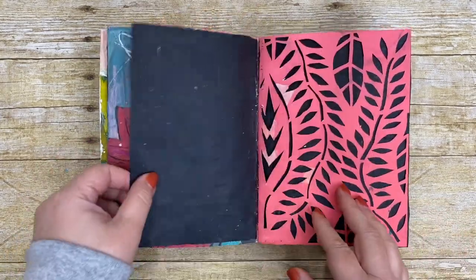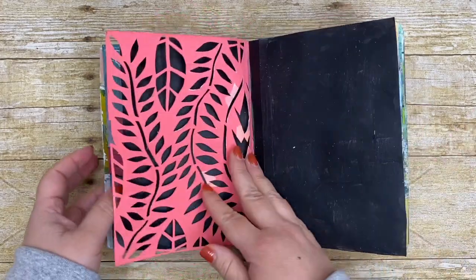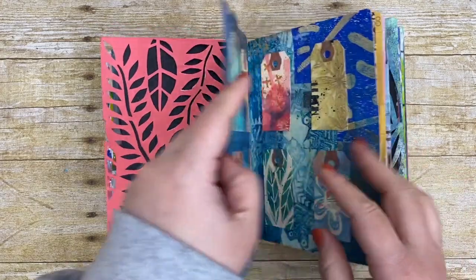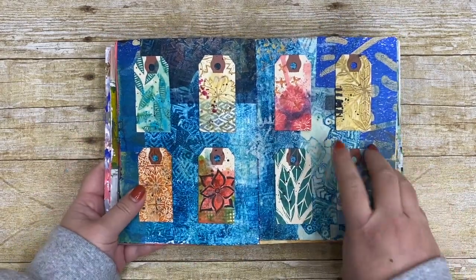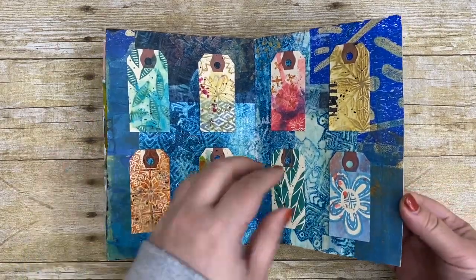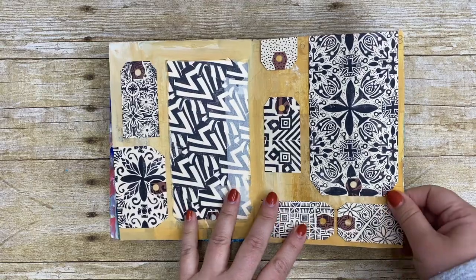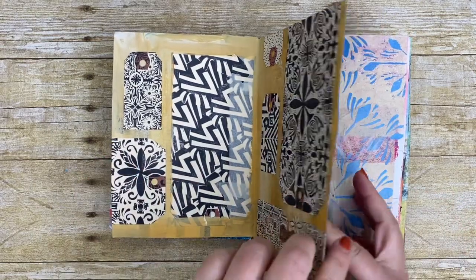Everything in my hundred-day project is themed around the idea of botanical or floral, but botanical applies to a lot more than just flowers — it's leaves, it's trees, it's grass, it's all that kind of stuff. I tried to use a lot of things that I'm very comfortable with along with some new things.